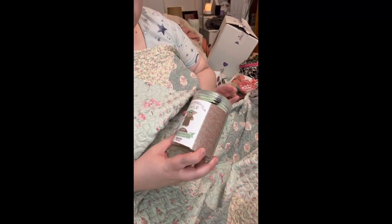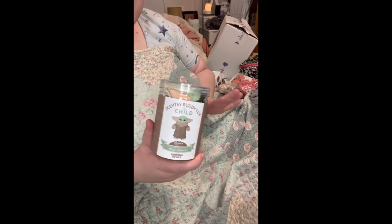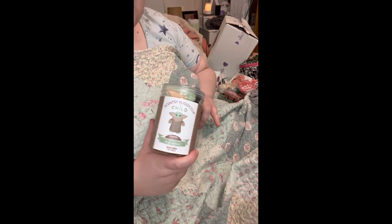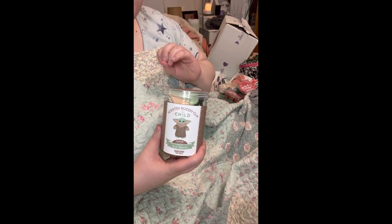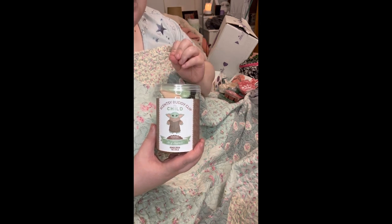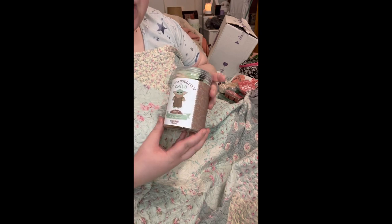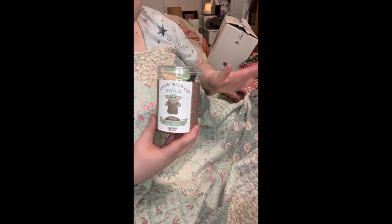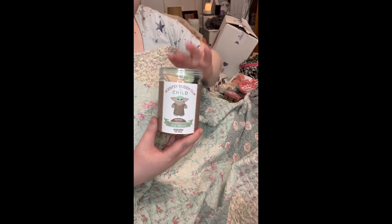I've been waiting forever to get my Scentsy buddy clip — this is The Child from the Mandalorian, and I'm obsessed. I have tons of stuffed animals of this little guy. I wanted to show you guys these buddy clips because they are so cute and perfect to put in your vehicle, on a backpack, or on your kids' backpack. Please ignore all the mess in the background — I just opened my Scentsy package and I just could not wait to show you guys this.